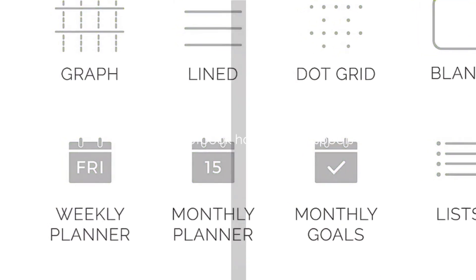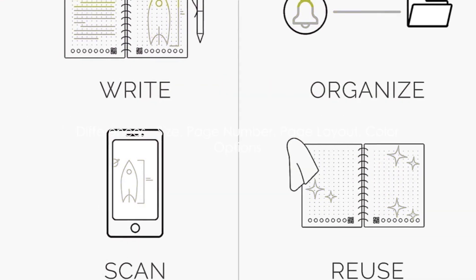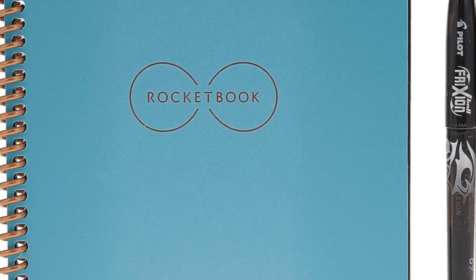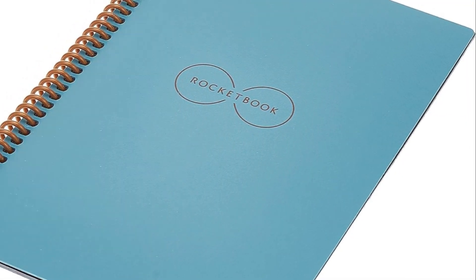While they share these features, each Rocketbook has its unique aspects. Now let's delve into the differences between these Rocketbooks. Starting with size, the Rocketbook Core comes in two sizes: the executive, which is 6 by 8.8 inches, and the letter,